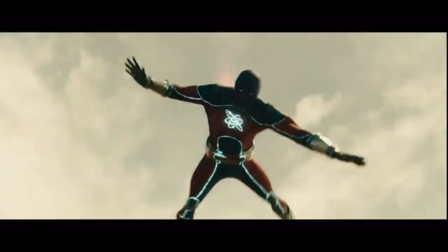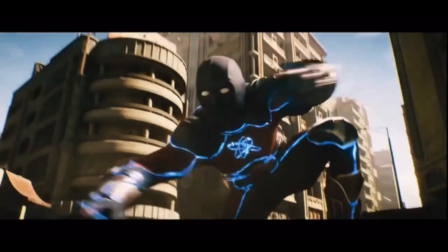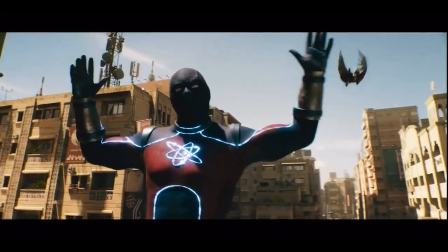Mabuhay! Great day guys! Welcome to TSA Toy Stash in action with another toy review. I'm Ranger Dave, and today we are going to check out the McFarlane Toys DC Multiverse Black Adam Atom Smasher figures.